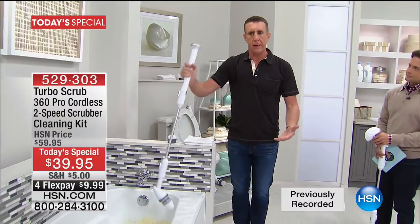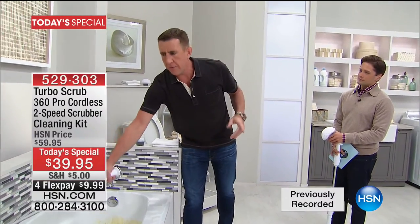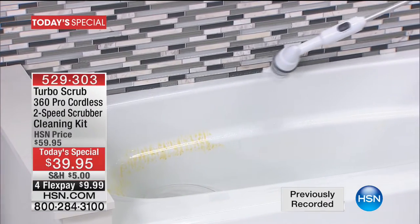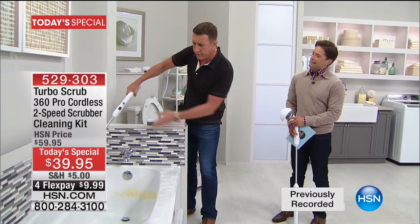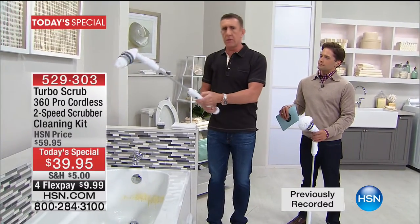There's no bending. I can reach the other side of the tub from here and this thing is doing all the scrubbing. You're not even worrying about a power outlet. Then all you've got to do is take a shower and rinse it down, or take a bucket of water and splash it down. Your bathtub's done — no bending, no reaching. You don't have your face in the toxic chemicals.